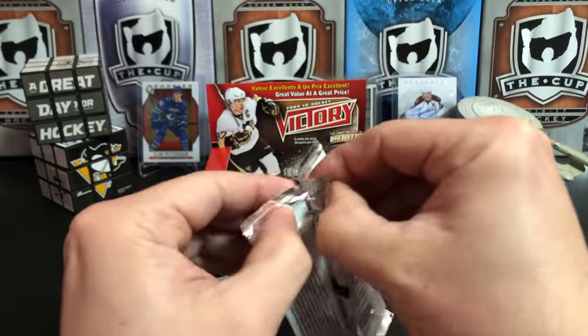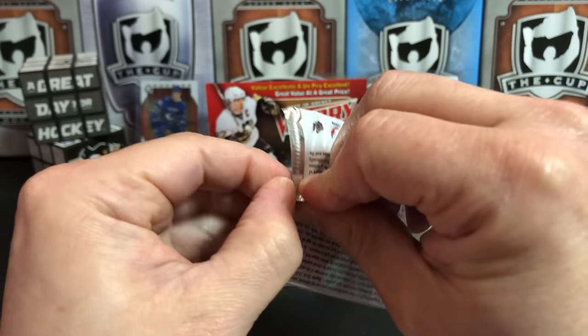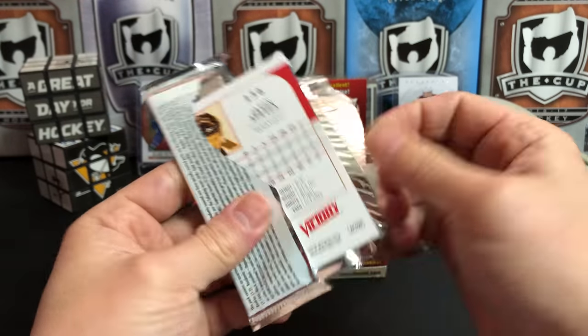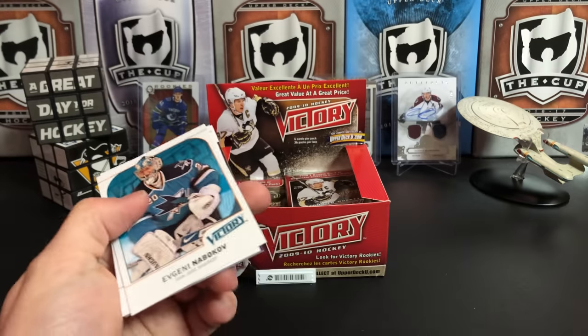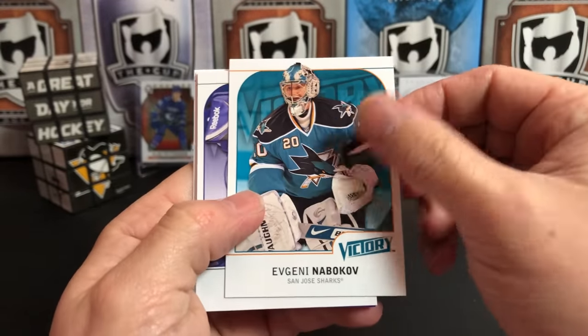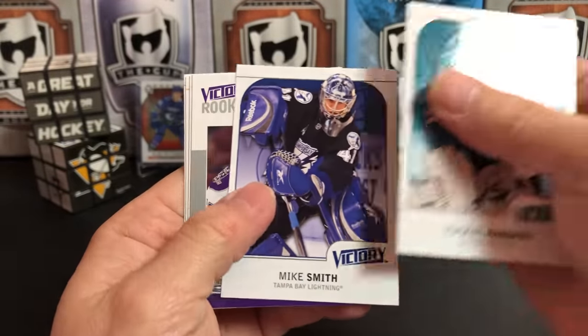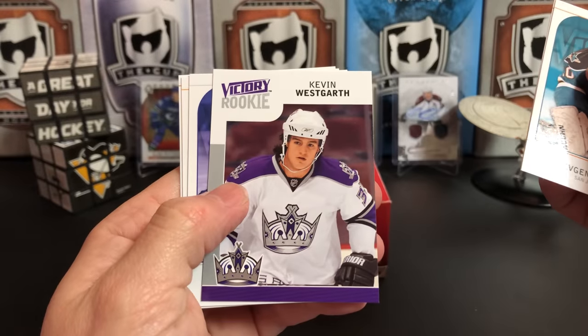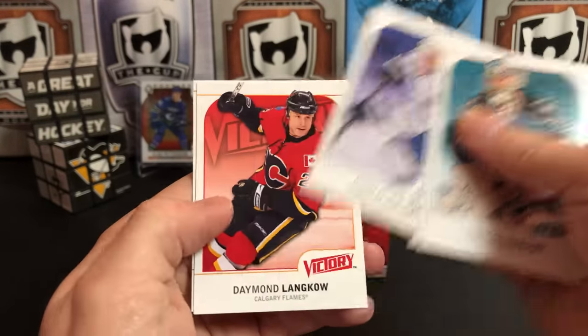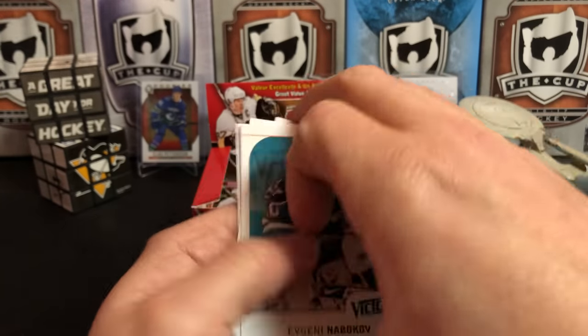Andrew Cogliano and Patrick Marleau. I'm gonna thank everybody for subscribing — coming up on one year. I think February 6th is the year to the day that I put up my first video, so it's kind of neat to see how much the channel's grown and how many people appreciate these videos. Mike Smith — got a duplicate. Kevin Westgarth — didn't we get him already? Nikolai Kulemin, Damon Langkow, and Jason Spezza.